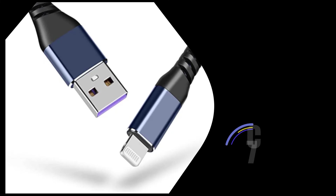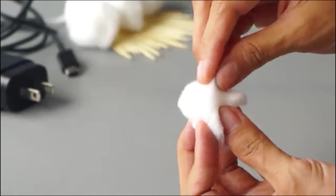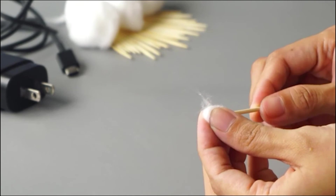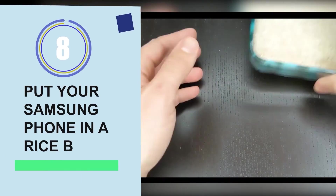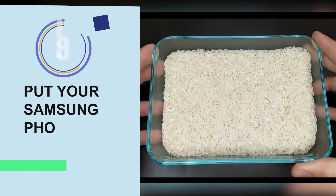Solution seven: change the charging cable. Sometimes the charging cable you are using is damaged, which leads to this issue. You should change your charging cable, and it's also suggested to clean the port using a cotton cloth to avoid such problems in the future.